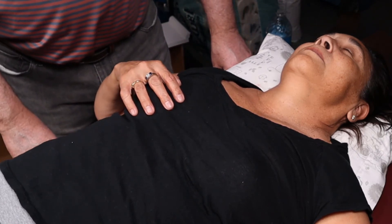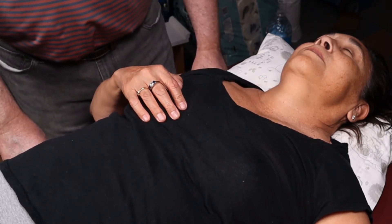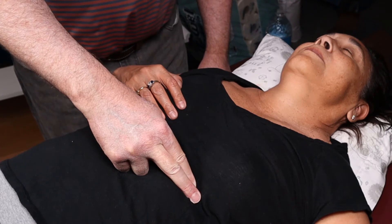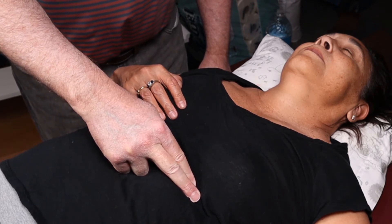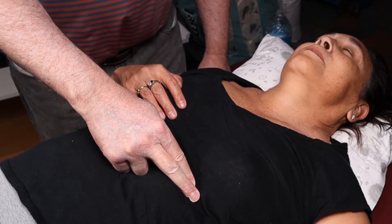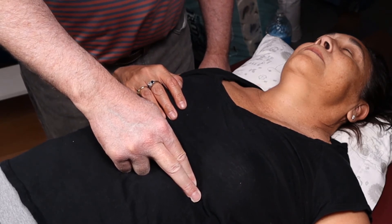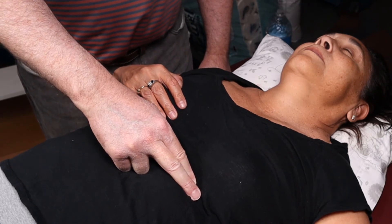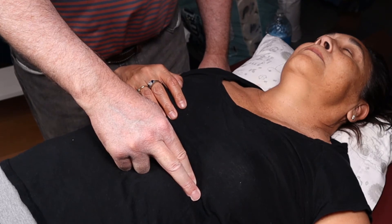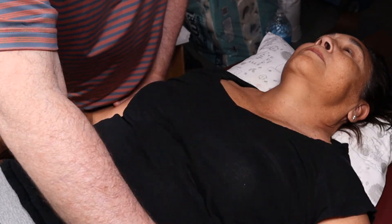Let me go back to the apical impulse — I forgot to show one position. If I palpate the apical impulse and can't feel it, there's a position to accentuate it. In the exam, if asked how to bring that out, the answer is the left lateral decubitus position.